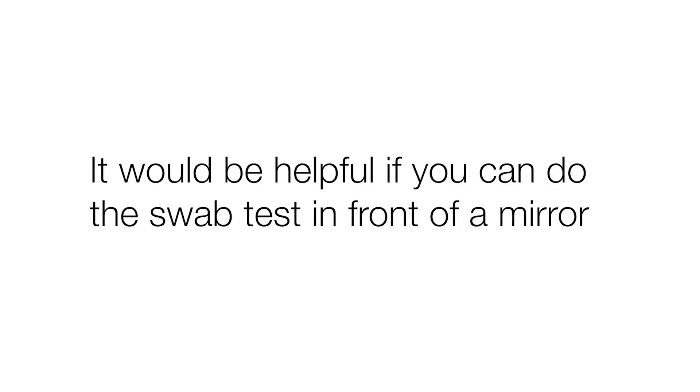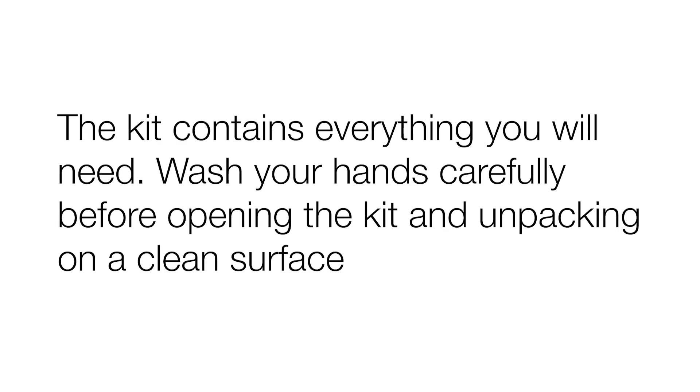It would be helpful if you do the swab in front of a mirror. The kit contains everything you will need. Wash your hands carefully before opening the kit and unpacking on a clean surface.